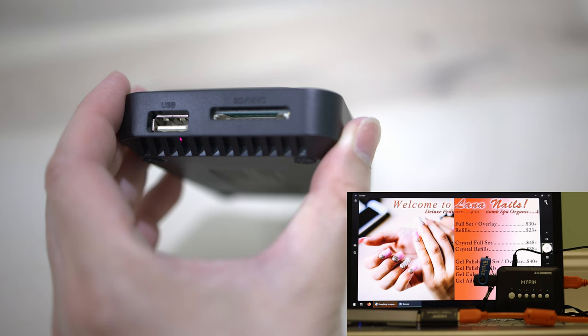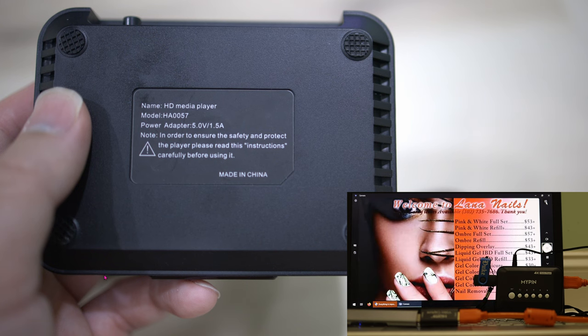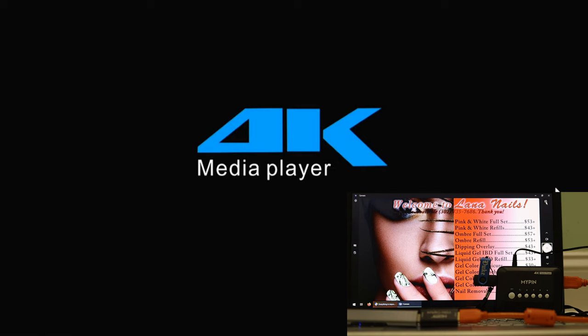On the opposite side of the HDMI is the USB port, which you can insert a USB flash drive into, or you can just plug in a standard SD card — this is not a micro SD card. On the bottom there's nothing at all, just the model number and the power specification.